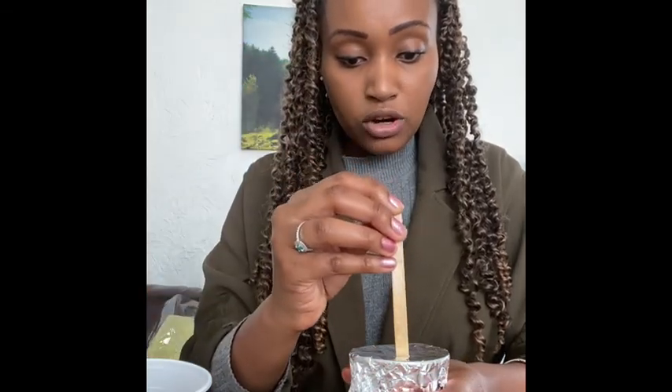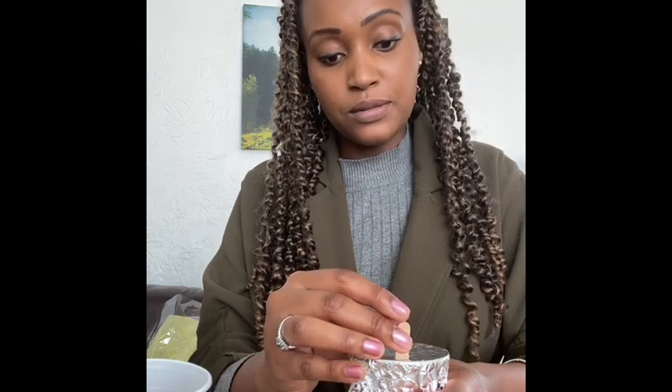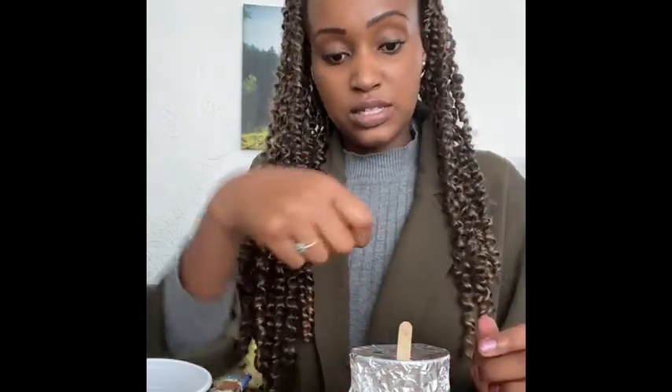Now we need to use either tinfoil or cling film — something to go over the top of our mould. Make sure it's nice and tight; you can even use an elastic band. Then take your lolly stick and pierce the top, pushing it all the way down to the bottom. The foil or cling film helps keep the lolly stick straight so it doesn't lean to the side.